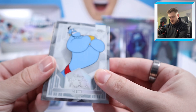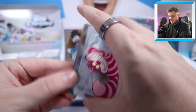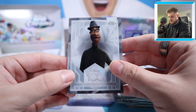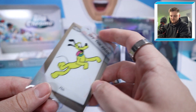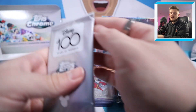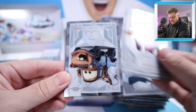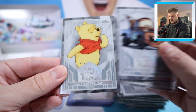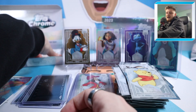Penultimate pack of box number one — we've got another box to open after this. Dr. Facilier, Mater from Cars, Winnie the Pooh, and at the back an Iconic Moments from Luca — Walking in the Air.